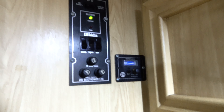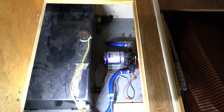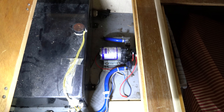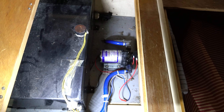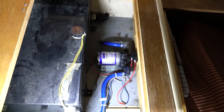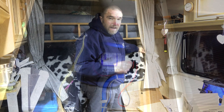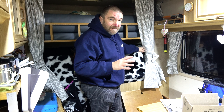I directed the fan heater towards the pump and wondered if I'd got it a little too warm and the thermal cutout had operated, which should reset itself. But it's several days later, so it definitely should have cooled down. It's only about 10 degrees in the van and the pump is still not working, and it's only a week and a half until Christmas with trips planned.